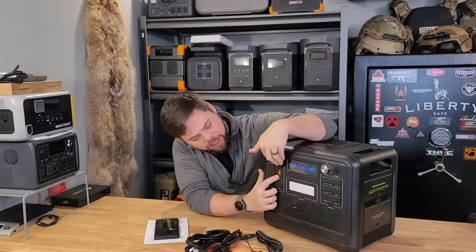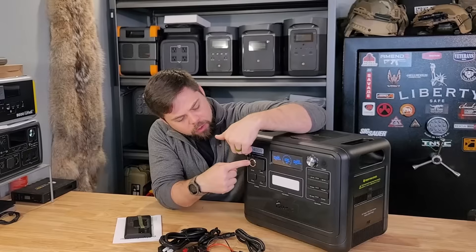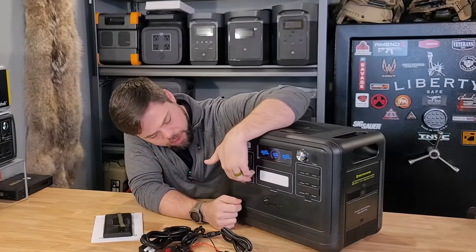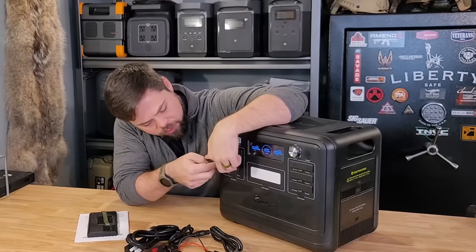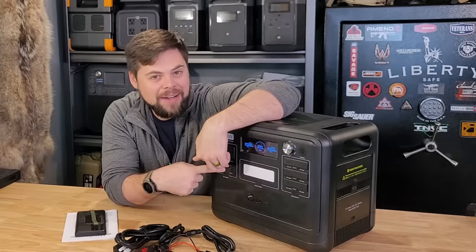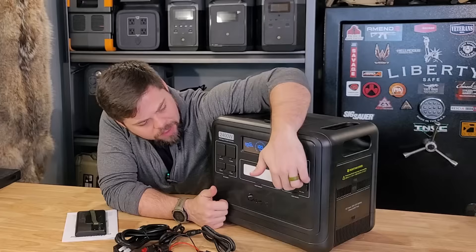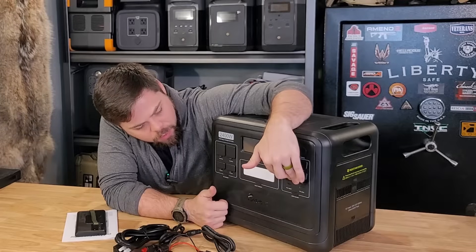On the front you've got the XT60 output, which will do 12 volts at 25 amps. There's your normal cigarette lighter port or DC port, and then down here you've got your 5521 barrel connectors — I'd love to hear what you guys use those for because I never use them. Over here you've got your USB-A ports, and right here you've got your USB-C ports, and then here more USB-C's.